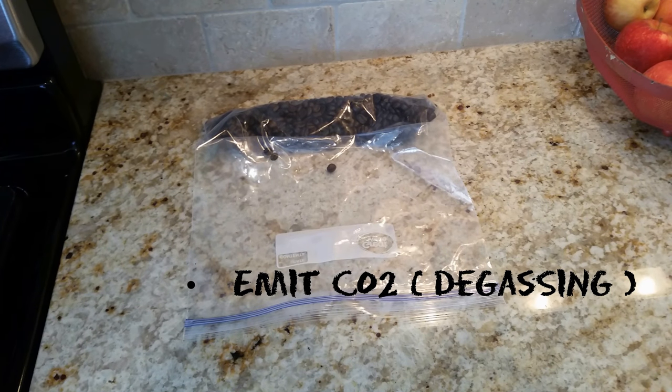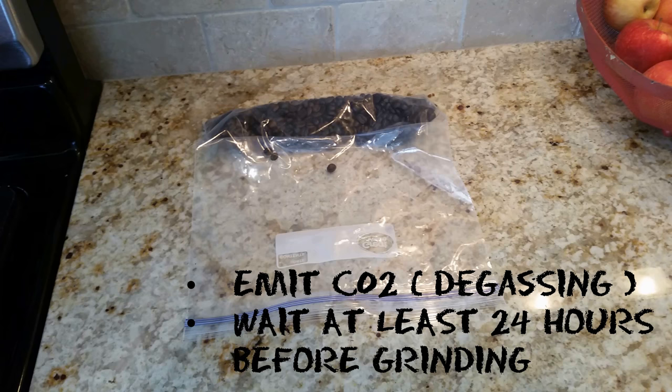Then we placed the beans on our countertop to give them time to rest. This is a process known as degassing. For about 24 to 48 hours, the beans will emit carbon dioxide as part of their normal development process, and you want to typically wait at least 24 hours before grinding the freshly roasted beans, though the exact amount of time is a highly debated subject in the industry.